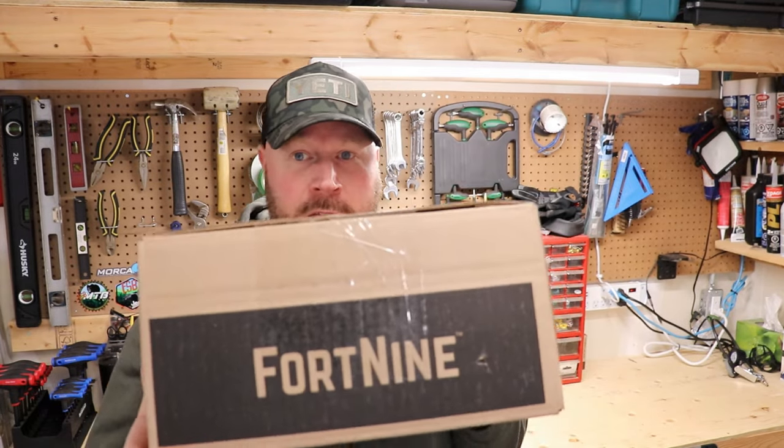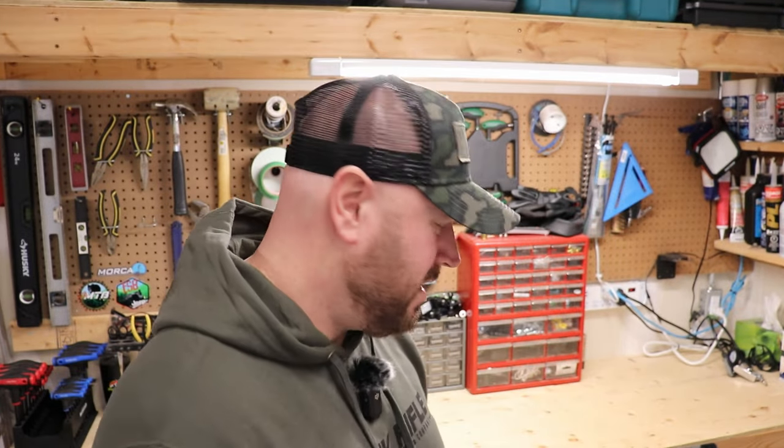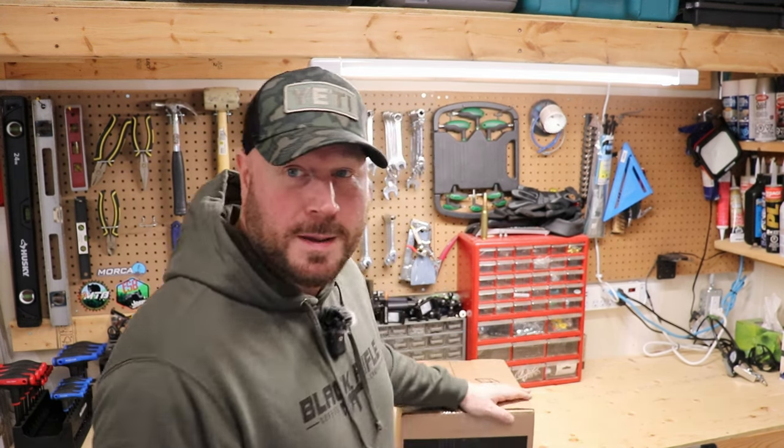This is from a company here in Canada called Fort Nine — I think they're out of Montreal, so kind of Canadian but more French. They're super nice guys. We'll open these up together, go through the unboxing process. It's pretty much going to be standard like the other one, but this is for a new bike — I won't unveil the bike yet.